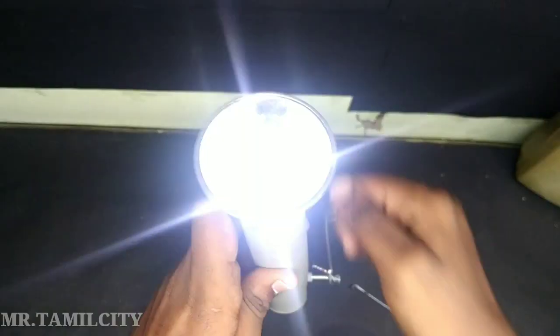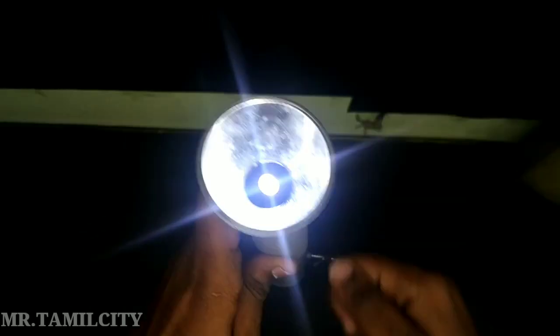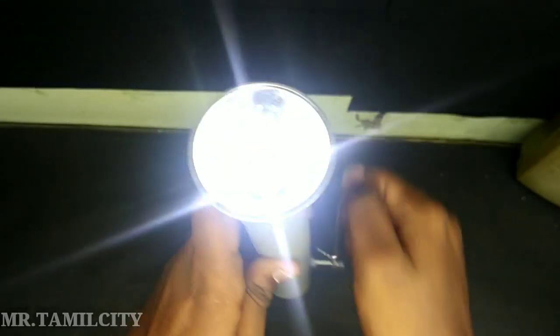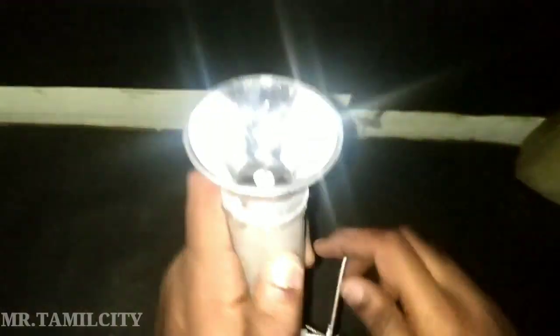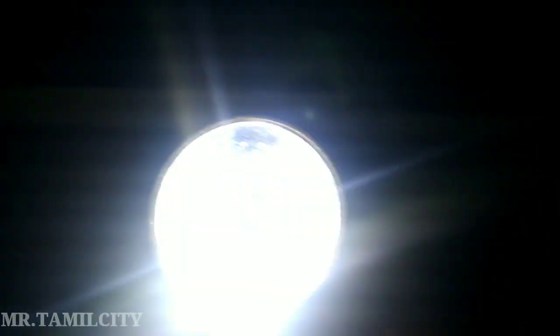I will rotate the power and put the chrome cap on the top. This is one type of dynamo light. Let's see the lifetime dynamo light. This is a lifetime charge — you can share it with all your friends.